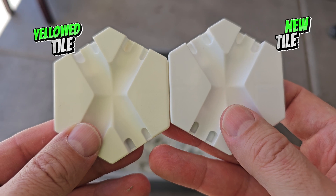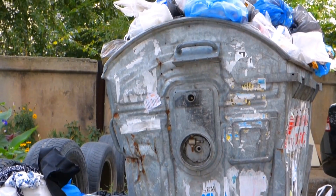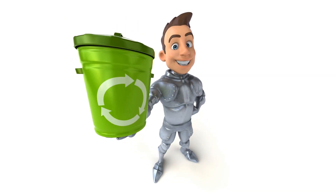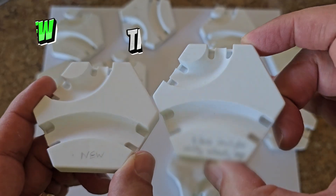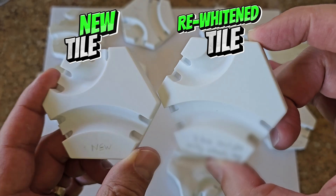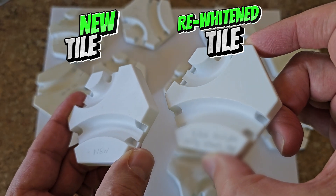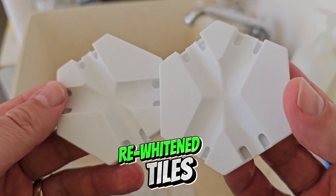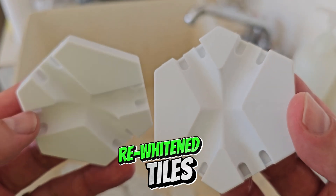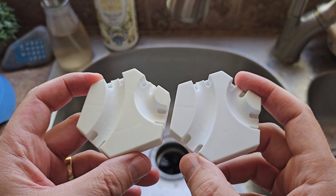So what do you do with GraviTrax tiles that have turned yellow? Keep building ugly marble runs with them? Throw them out? Recycle them? There is another option: rewhiten your GraviTrax tiles. The method I'm going to show you is not 100% effective, but will restore about 90% of the original white color to your tiles. The re-whitening process is inexpensive, can be done at home, and uses only a mild household chemical that is safe if you follow basic precautions.